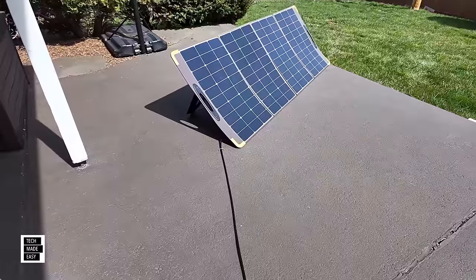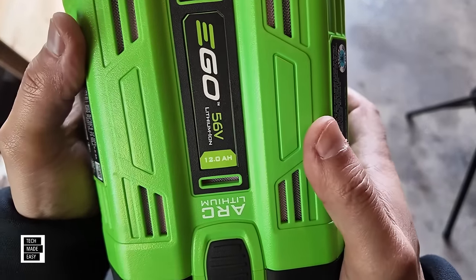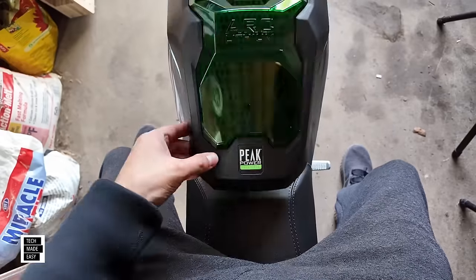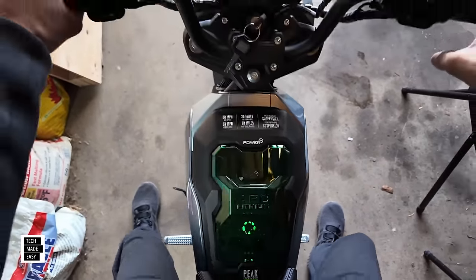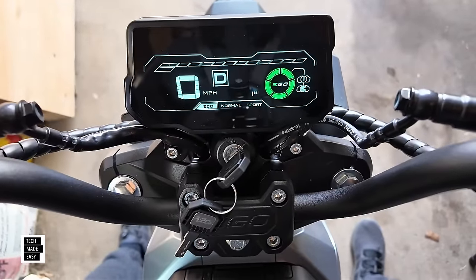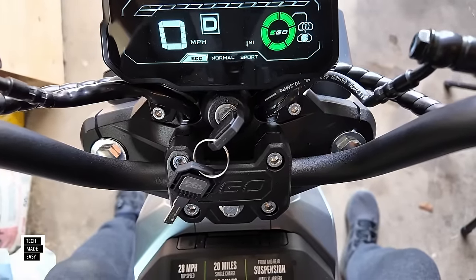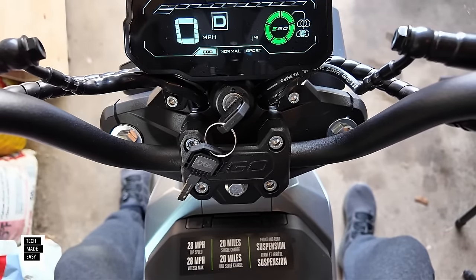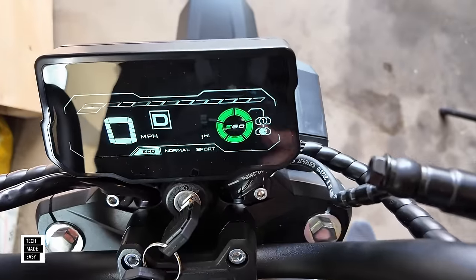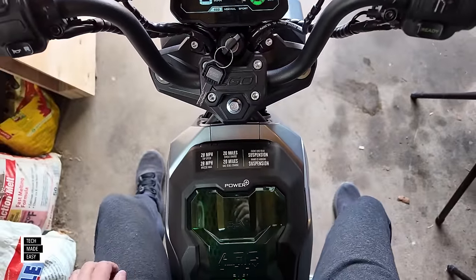Here's a good question: what can a single 12 amp-hour battery do? Can I get sport mode or normal mode with just one battery? Turned the key, pulled up the kickstand — we're on eco. I tried to switch to normal and it won't do it, so you need two batteries for normal mode. With one battery you can run eco only, up to 15 miles per hour. It shows that battery is fully charged but only one is in the slot.